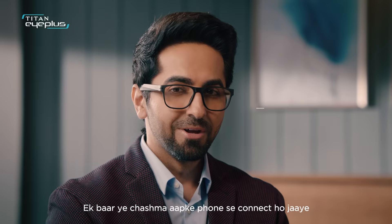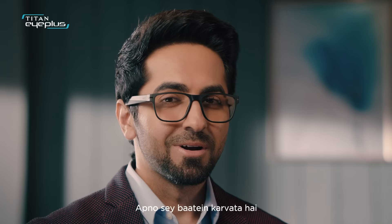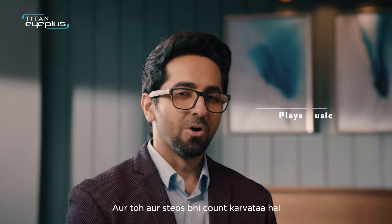Smart. If you want smart, then Titan iX smart jugs. If you want to connect with your phone one time, then you get notifications for exercise and rest. You can talk to yourself. You can listen to songs. And you can count the steps.